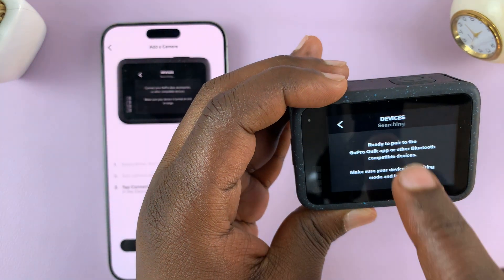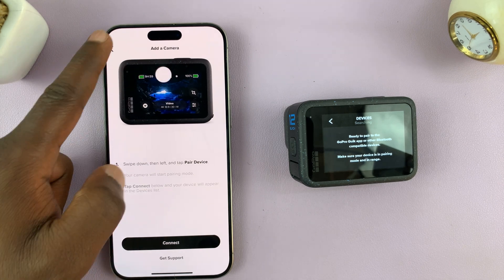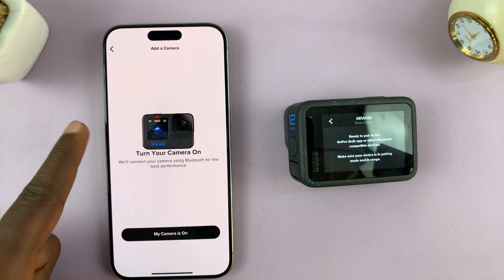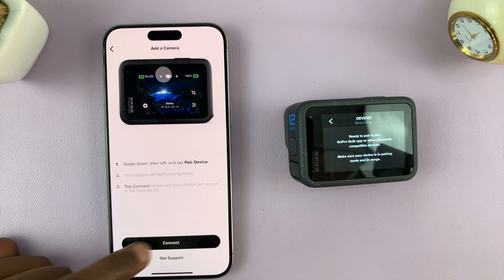As you can see, the device is now in pairing mode. Go back to the app, tap on 'my camera is on', and tap on connect.